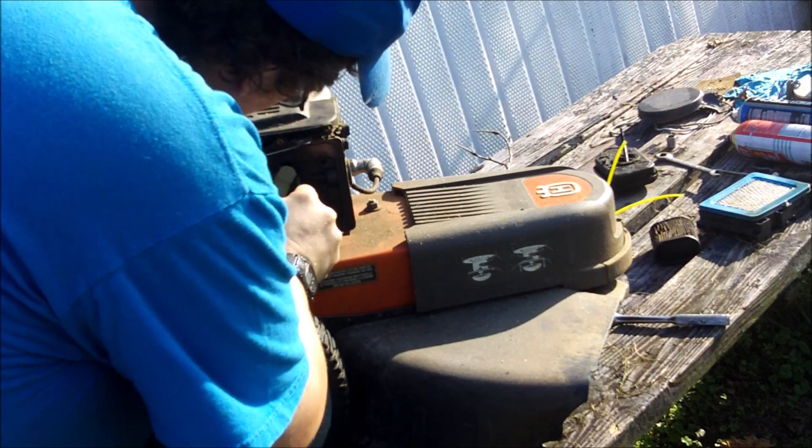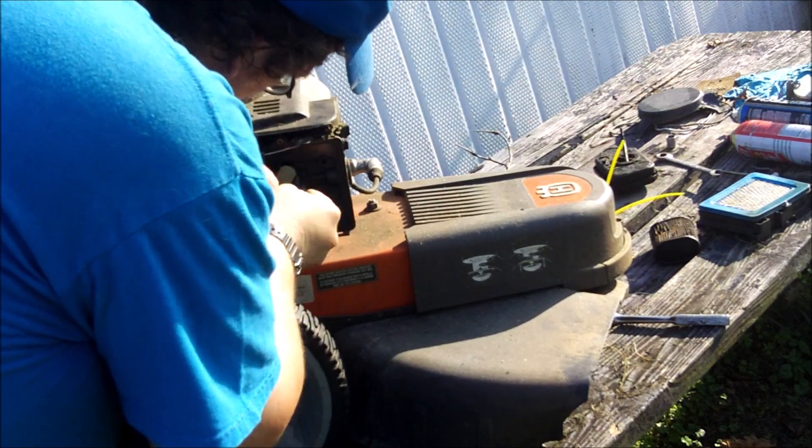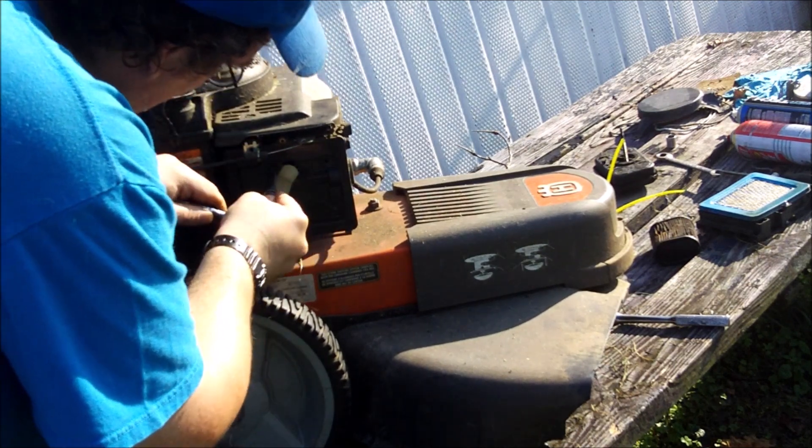Just trying to get this thing apart, see how it goes. I did not show it in this video but the carburetor bowl was mint - it was pretty clean.